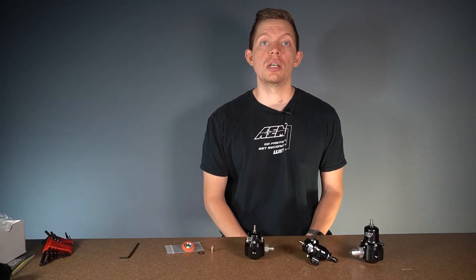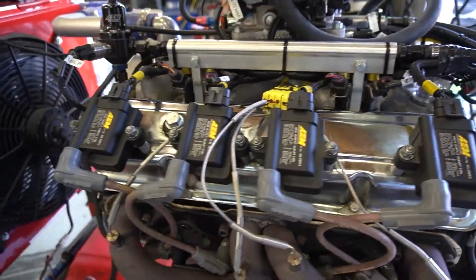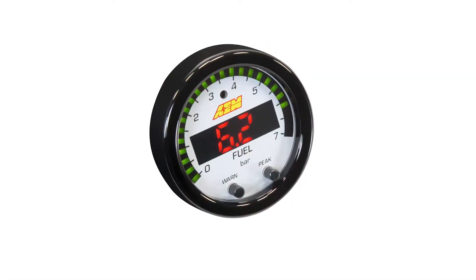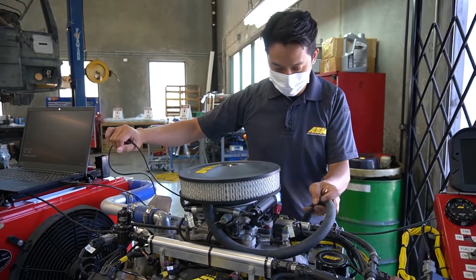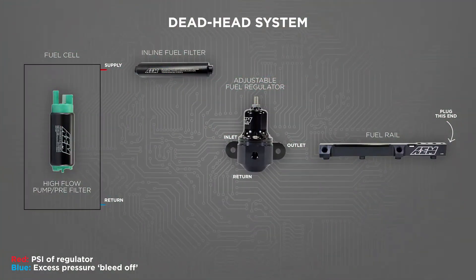Now we've got Sam over on the engine stand — he's going to go over how to set your base fuel pressure as well as how to plumb your regulator. Hi everyone, Sam here with AEM Electronics. Today we're talking about fuel pressure regulators and setting them up and setting your pressure correctly. You'll want either a fuel pressure sensor, one of our X-series gauges, or at minimum a typical analog gauge installed so you can set your pressure — otherwise you have no idea where your pressure is. This is what we refer to as a return style system as opposed to a deadhead system. In a return style system every component is plumbed in series — the pump feeds through a filter, feeds through your rails, goes through the regulator, and then goes to the return. With a deadhead system the rail is teed into the pressurized portion of the fuel system.